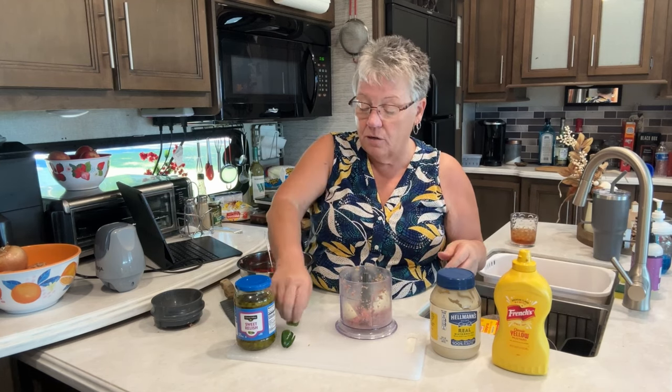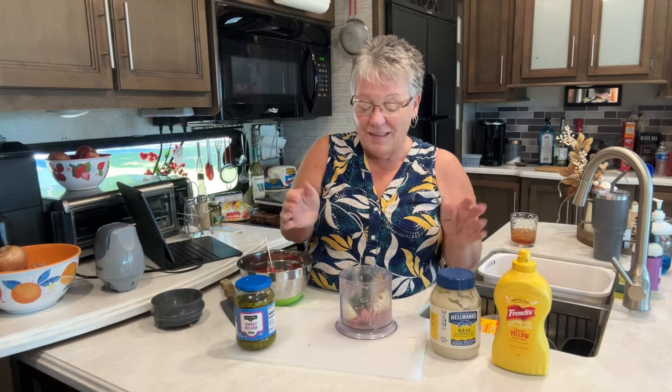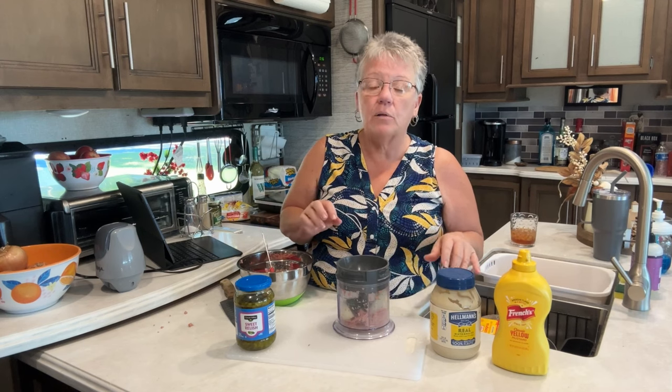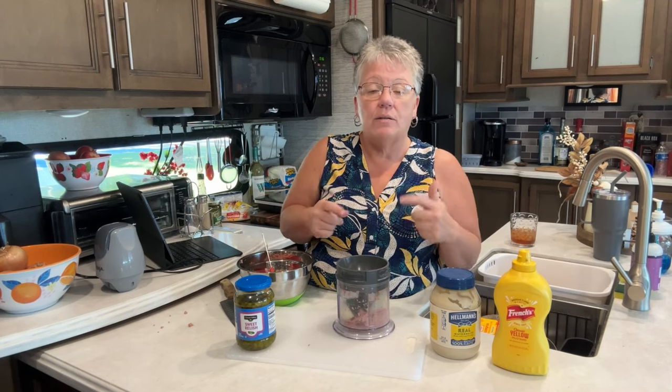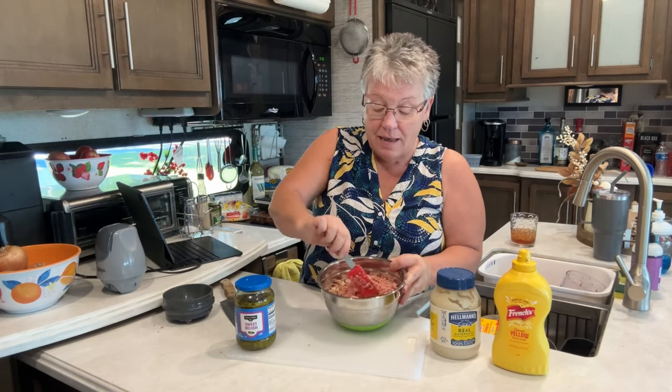The recipe calls for two tablespoons of onion, but we really like onion so I put in half of a small onion. And you all know we like jalapeño, so I put a jalapeño in there too. When you're grinding up your bologna, if you add a little piece of onion or jalapeño — you don't have to add jalapeño — it helps keep it moving so it grinds up and doesn't get stuck.